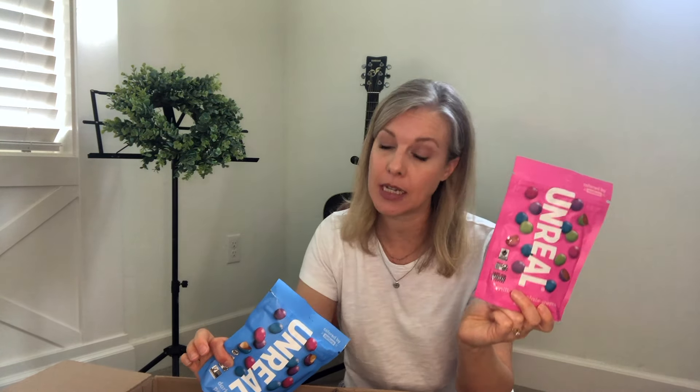Every now and then you need a little treat, and that's where these come in. These are the Unreal Milk Chocolate Gems — pretty much like a healthier version of M&M's — and the Dark Chocolate Peanut Gems, a healthier option of peanut M&M's. I cannot have the milk chocolate ones because I'm allergic to dairy, but I can have the dark chocolate ones because there's no dairy in those.